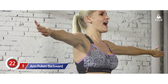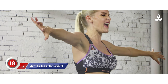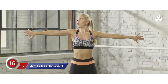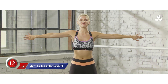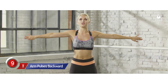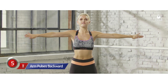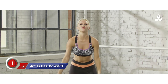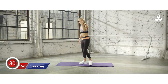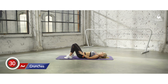I'm excited because we have got abs next and that is my favorite thing to work out. So make sure you get through this whole exercise. Drop those arms. No rest — we're going to go straight down and we're going to do a very basic crunch.